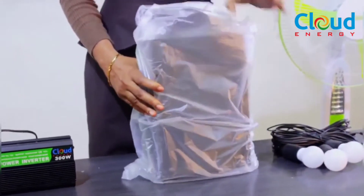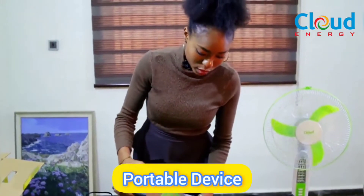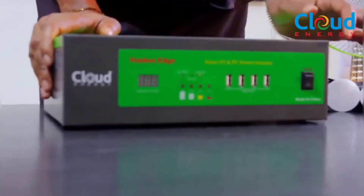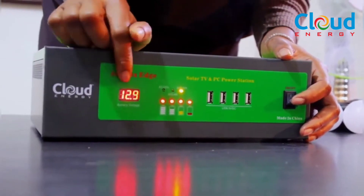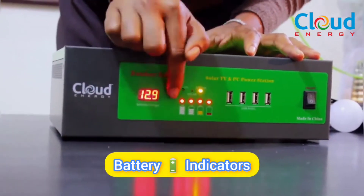This is what the Edge Plus looks like — a very portable device. You can see the power button here to turn it on, and this is the LED screen that shows you the battery voltage level.